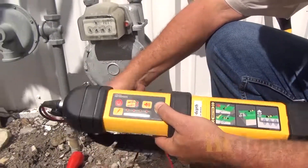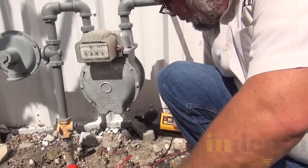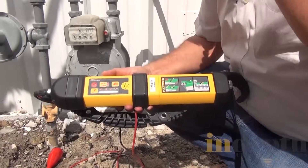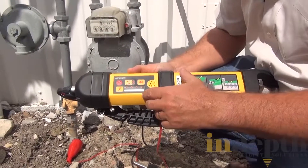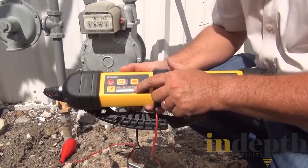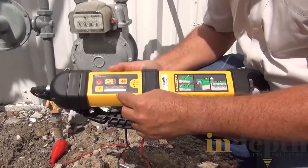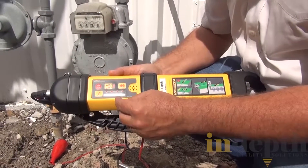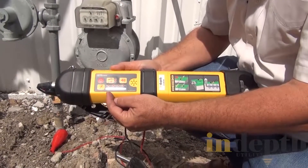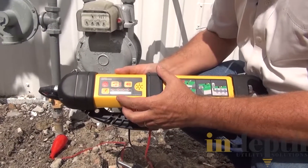Why do we have three different frequencies? Frequencies react differently in different situations. If we have a lot of resistance on the cable or on a pipe, we might find that 480 kilohertz will run a lot better. But at a really high frequency, the signal could also jump off onto something else. So use 480 when you're directly connected only if you can't get it to run on the other two lower frequencies. With 512, a lot of times it's too low and if there's any resistance, it doesn't like to run. 8K is a medium frequency and I usually have great success with it going down the cable.